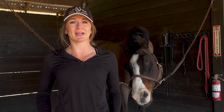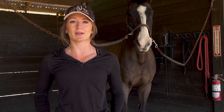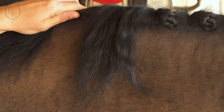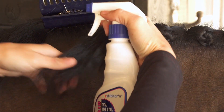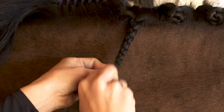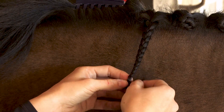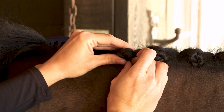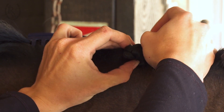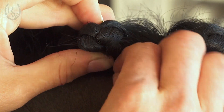Finally, I'm going to show you how to do button braids with the quick knot braiding clips. These clips are extremely handy for doing a quick braid that stays in well. Braid the mane down like before and use a rubber band to secure it. Then fold the braid into a ball and slip a quick knot clip through the middle. To secure the braid, all you have to do is bend the end of the clip.